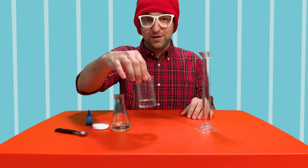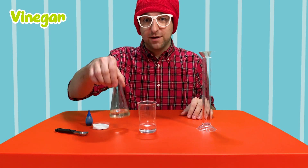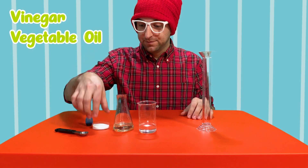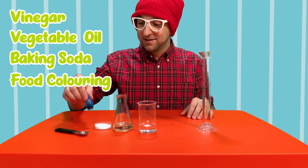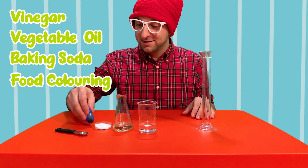Some things you'll need at home are vinegar, vegetable oil, baking soda, and food coloring. I'm using blue, but you can use any color you want.